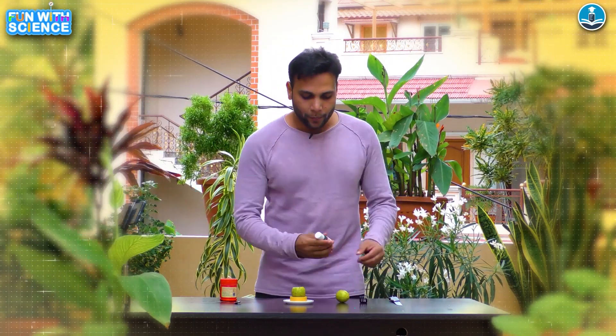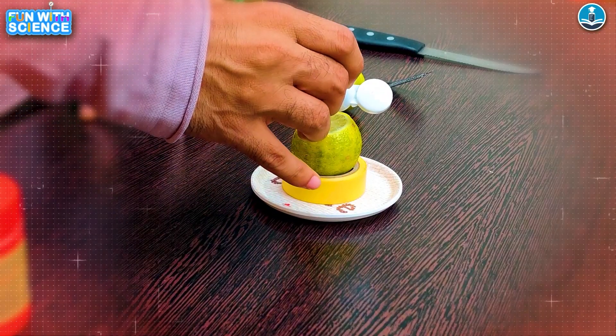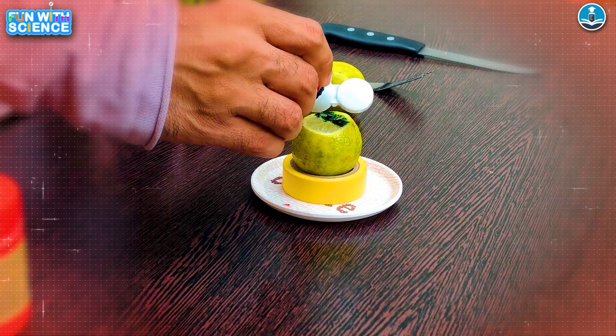And with a fork, let's go. I'll quickly add some coloring to it so that our volcano looks more realistic, eye-catchy, and appealing.